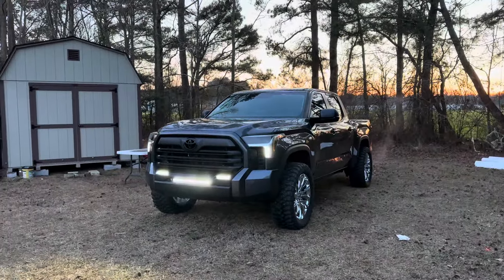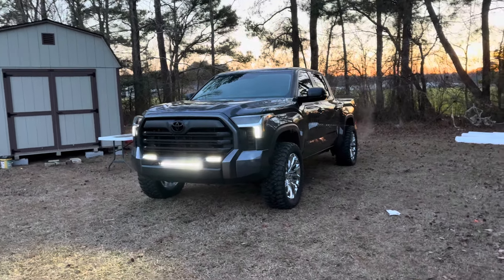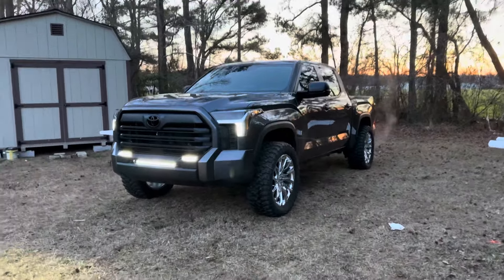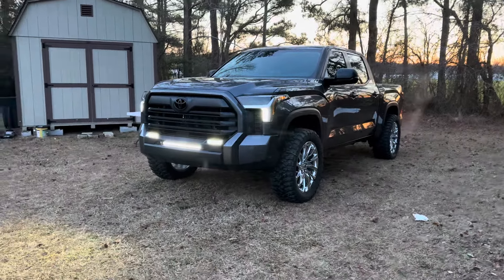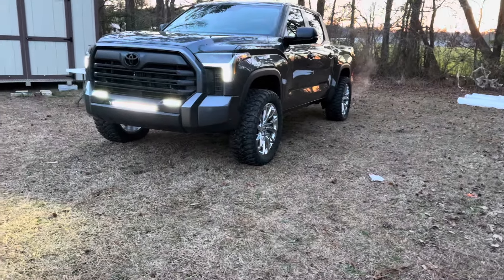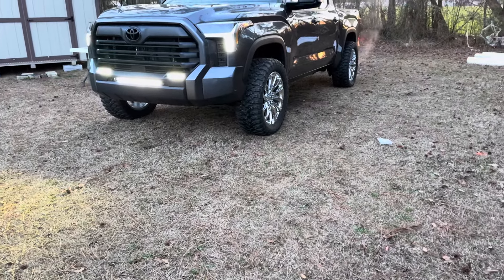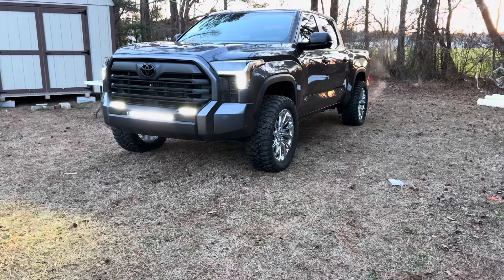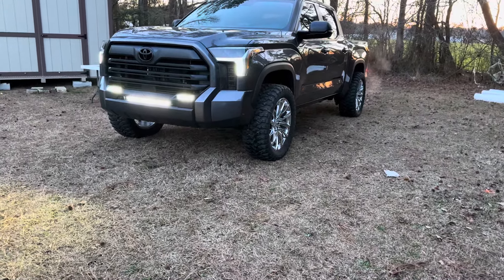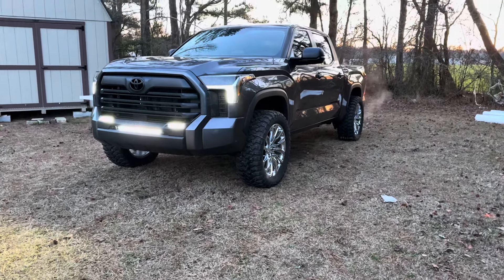Let me get you one more look at that beautiful truck. God almighty, that thing's nice man - the amount of heads it turns when it's uptown is just ridiculous. That's gonna do it for this one. If you guys enjoyed, hit that like button and subscribe. The next mod we're going to be doing is kind of a big thing - I'm not going to tell you guys exactly what it is but it's definitely going to change the look of the truck as well. Stay tuned, hit the like button, subscribe, and I'll see you guys in the next one. Peace.